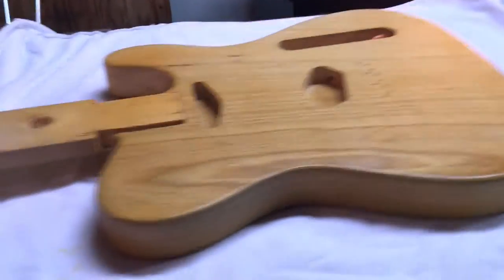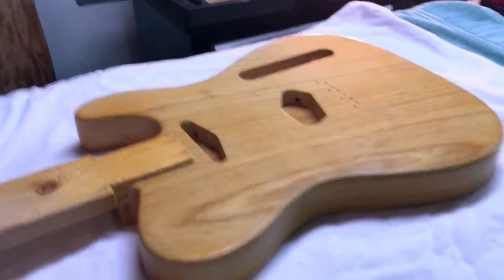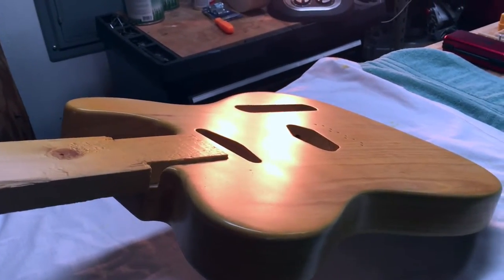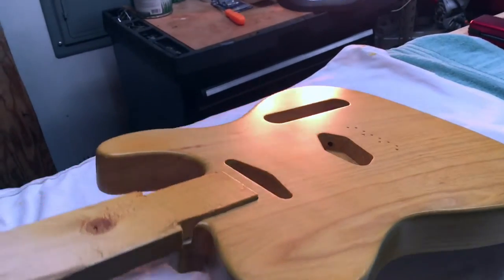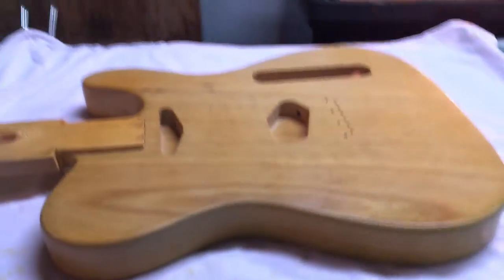It's sanding time. It's been hanging up for a little over a week. We're going to hit it with 1,000 grit, 1,500 grit, 2,000 grit, and then going to do some polishing compounds, and see how it goes after that.